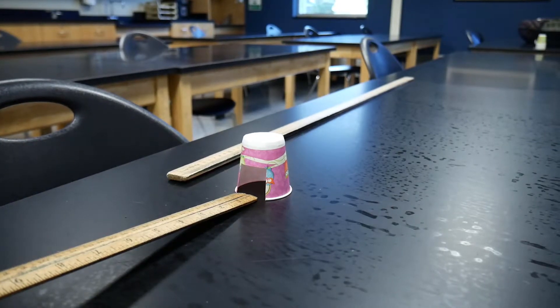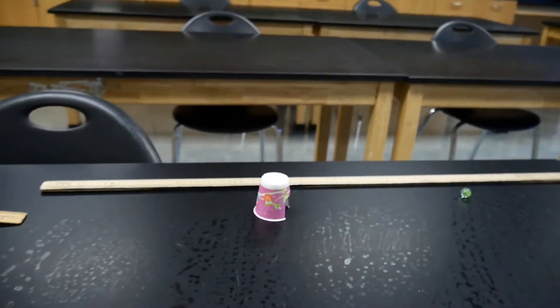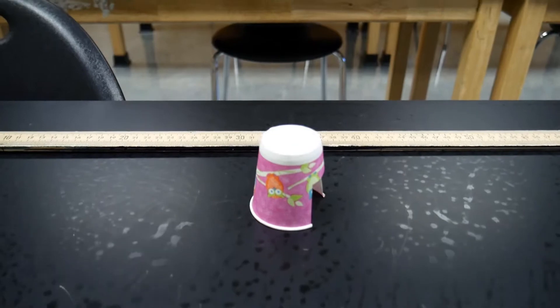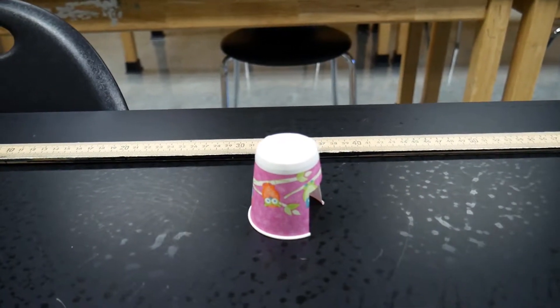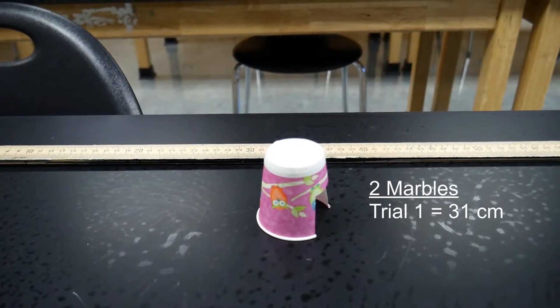Now we've got two marbles. This is our first trial with two marbles. We have a marble rolling down the table there — let's take a look and see. I would say that this distance is about 31 centimeters. For trial number one with two marbles, we have 31 centimeters.